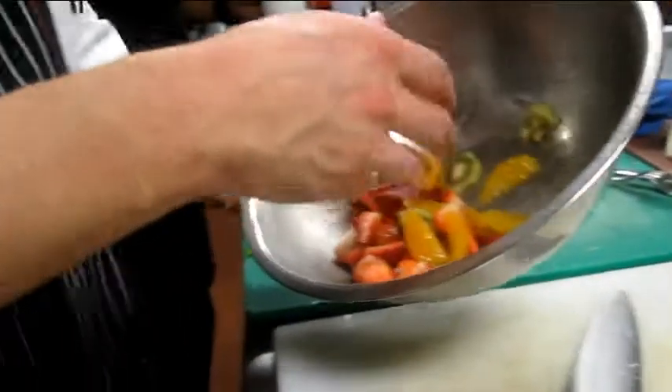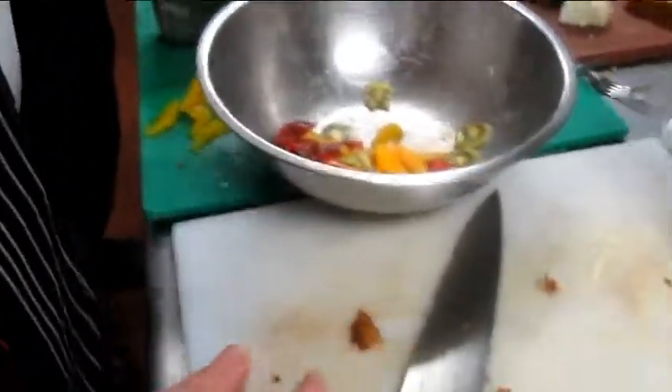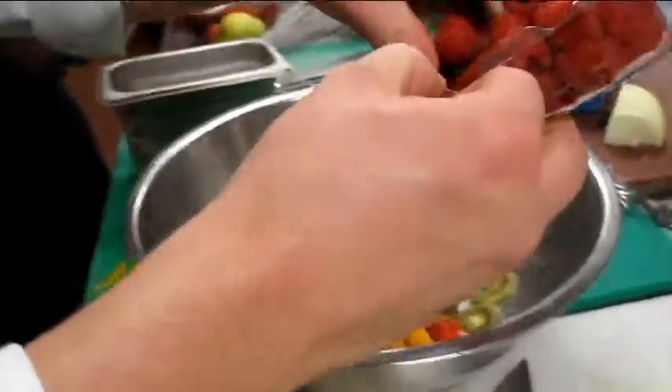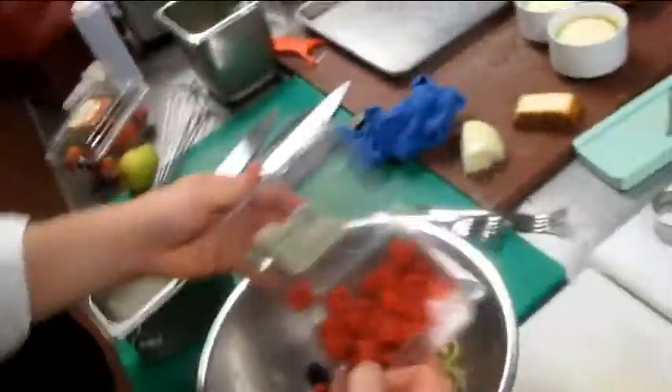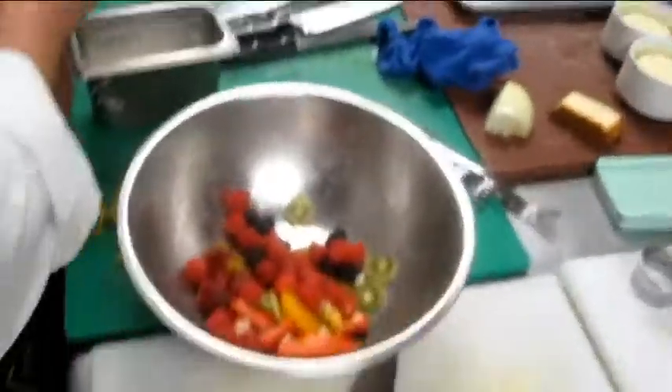Your stuff will bleed, your veggies will bleed, the fruit will bleed out and the colors won't be right. In the sauce pot, raspberries, just an assortment, but it needs to have the kiwi and the oranges.